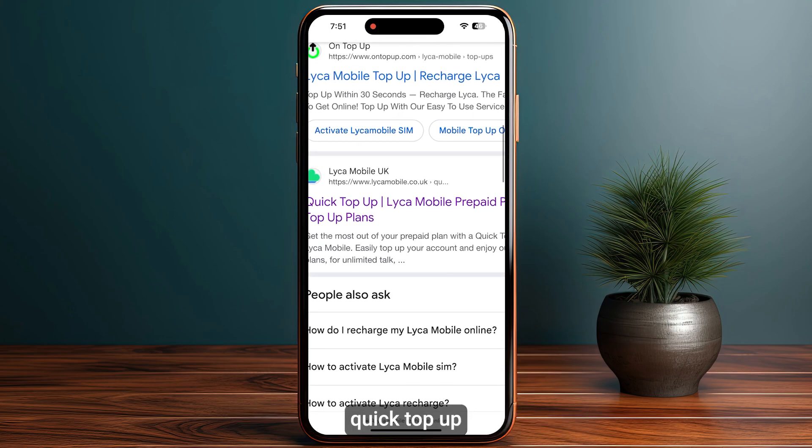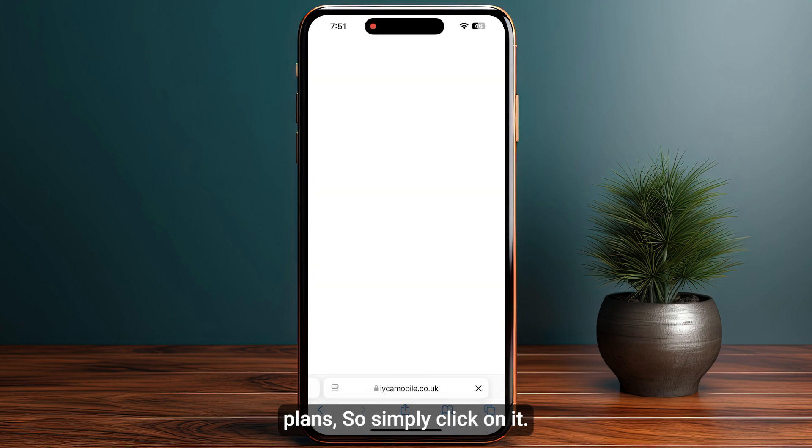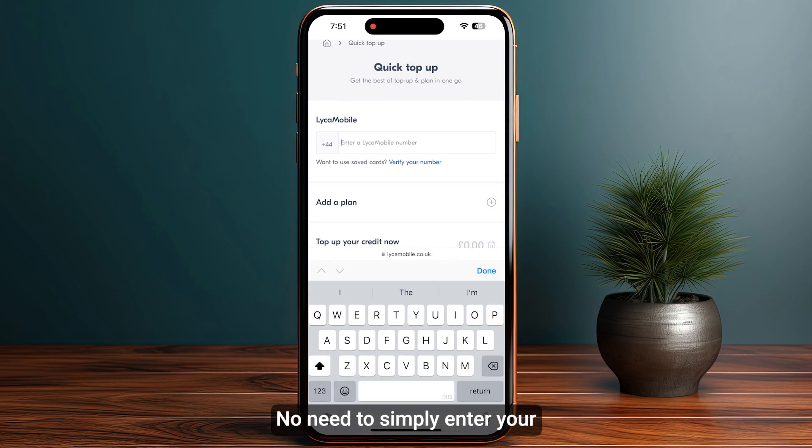Simply scroll down until you see the Quick Top Up section, which includes LycaMobile prepaid plans and top up plans. Click on it and this is going to open up a new page. Now you need to simply enter your LycaMobile number.